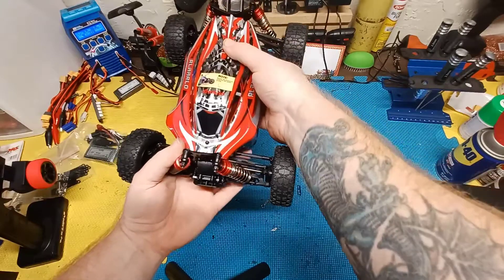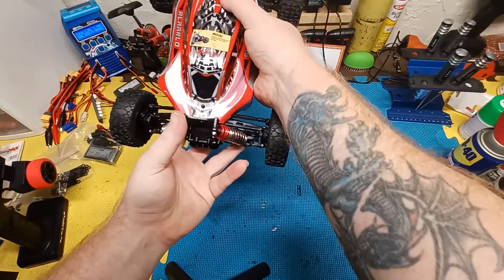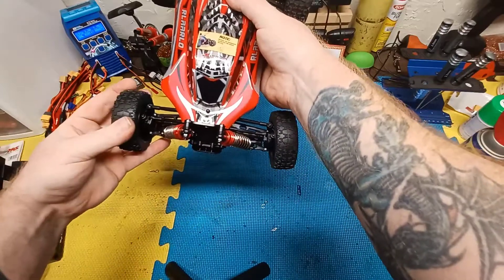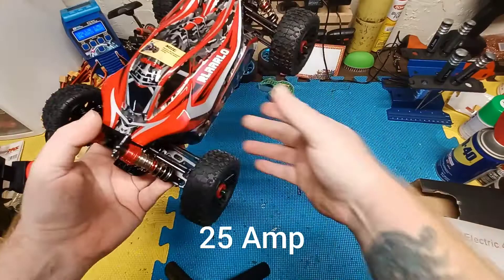Alright guys, there you have it. If you have any questions leave them in the comments and I'll try to answer them. I'm not sure how many amps the ESC is — I can't find that information anywhere.